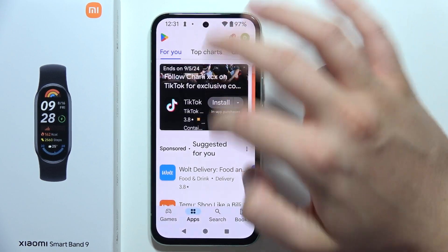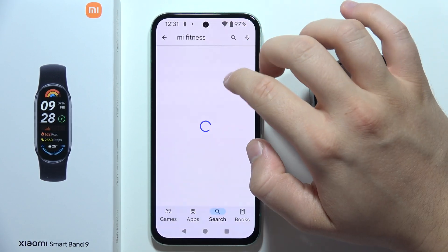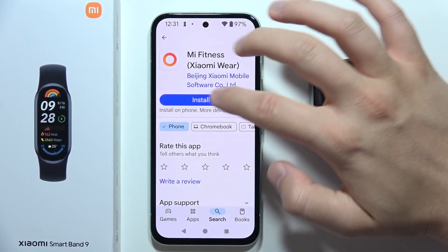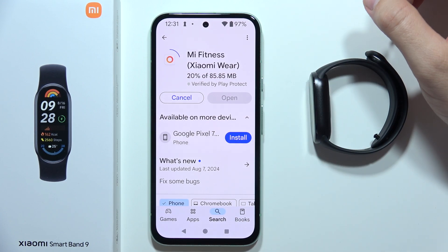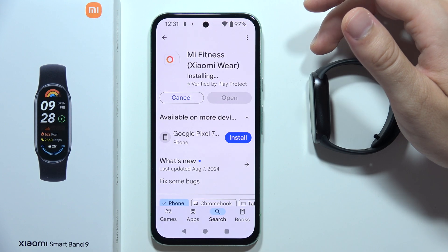You can also go into the Google Play Store and uninstall the application, or simply check if you have the latest update. Uninstall the application, then install it one more time. Additionally, you can switch your phone off and back on.